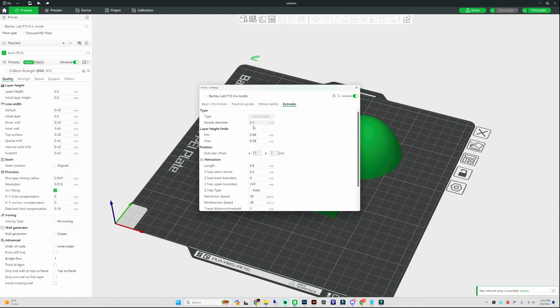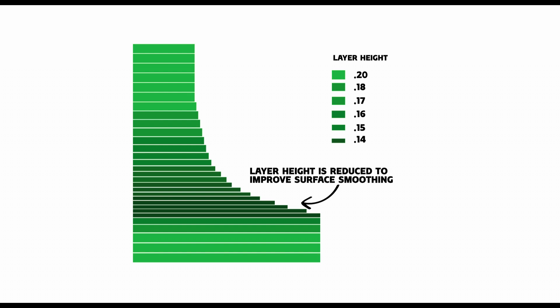Now that you know what your minimum and maximum can be, we can move on to the next step. But real quick before we move forward, I wanted to give you my own explanation of what variable layer height is. I made this quick little graphic to give you a representation of what I'm trying to explain.